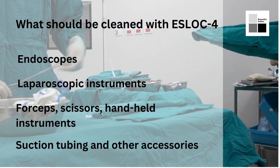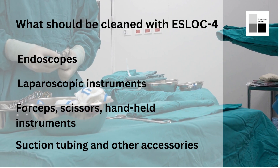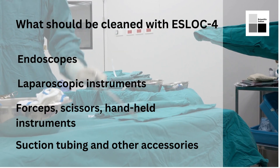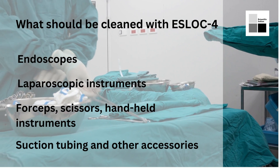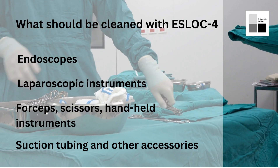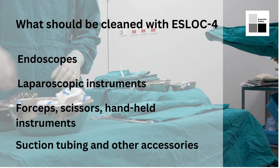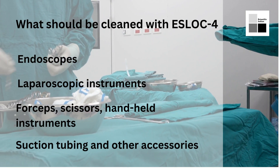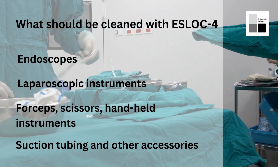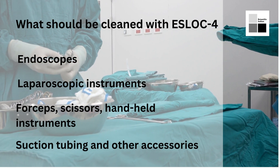The third type of instruments are forceps, scissors, and other handheld instruments. These instruments come in contact with blood and organic debris during surgery, and SLOC4 multi-enzyme cleaner is very effective in removing these kinds of debris from their surfaces. For suction tubing and accessories, SLOC4 multi-enzyme cleaner can also be used to clean these accessories, as it is effective in removing organic debris and blood that accumulates during use.